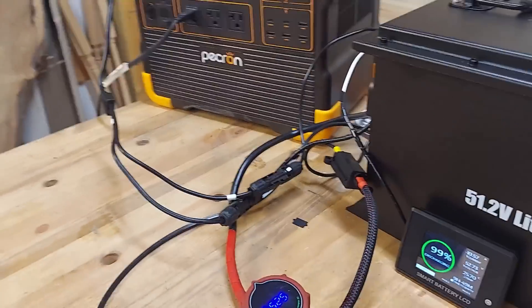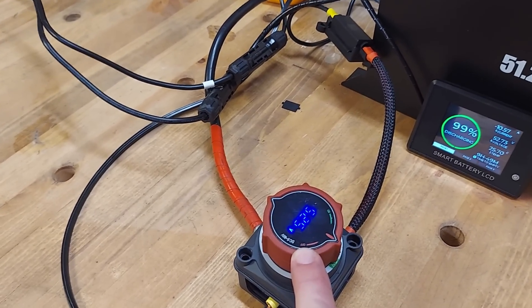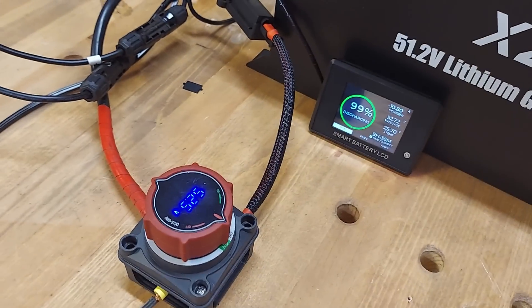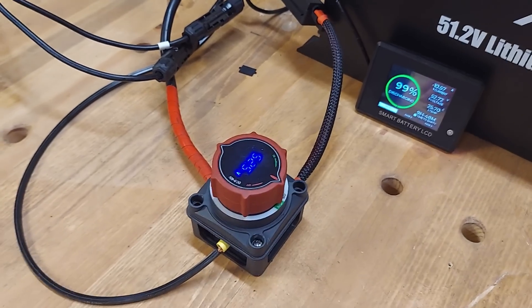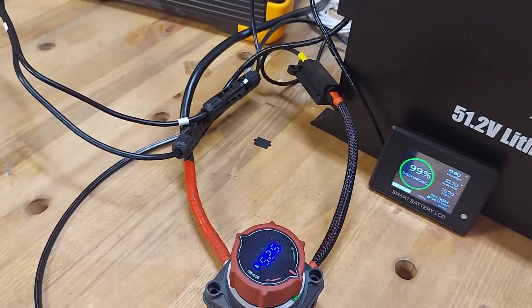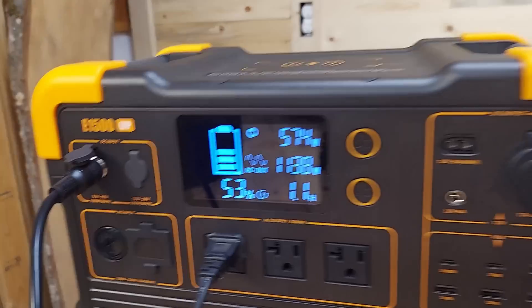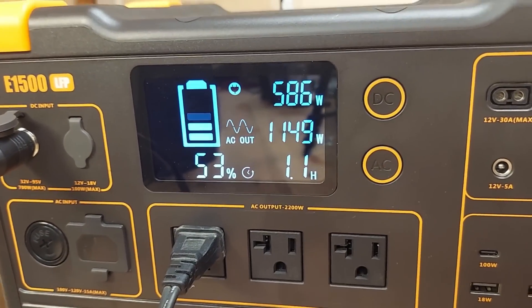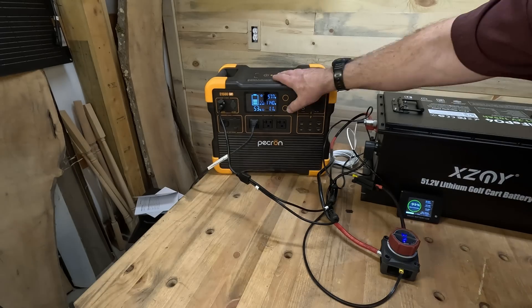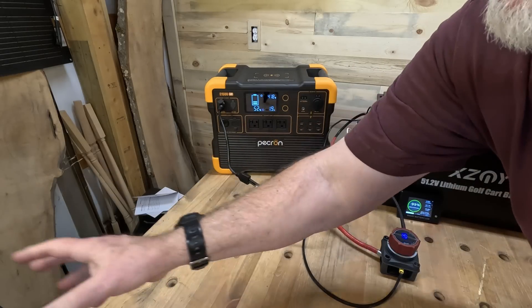You'll have to excuse my wiring mess, I just threw this together. I've got a switch that gives me a voltage readout — I noticed the two readouts aren't identical, one says 52.5 and the other 52.7, but it's nice to have. I'm running a 30-amp inline fuse between the battery and the Pekron. Output is at 1140 to 1149 watts going out to that heater. I'm going to call that test good and shut off the heater.